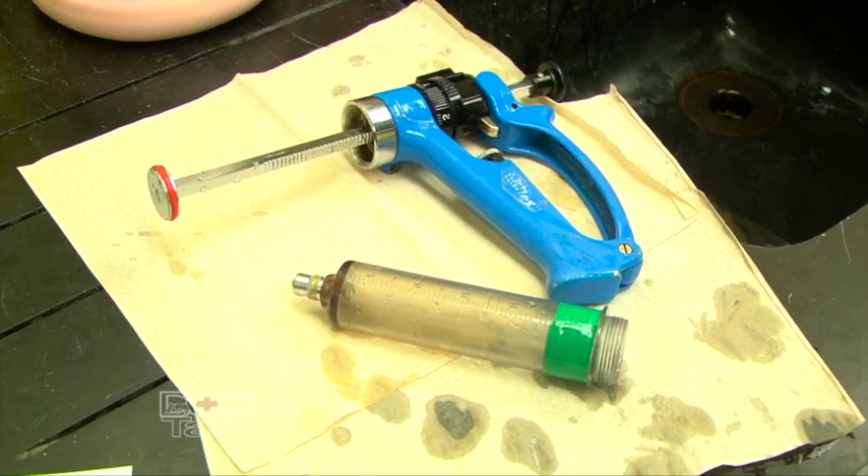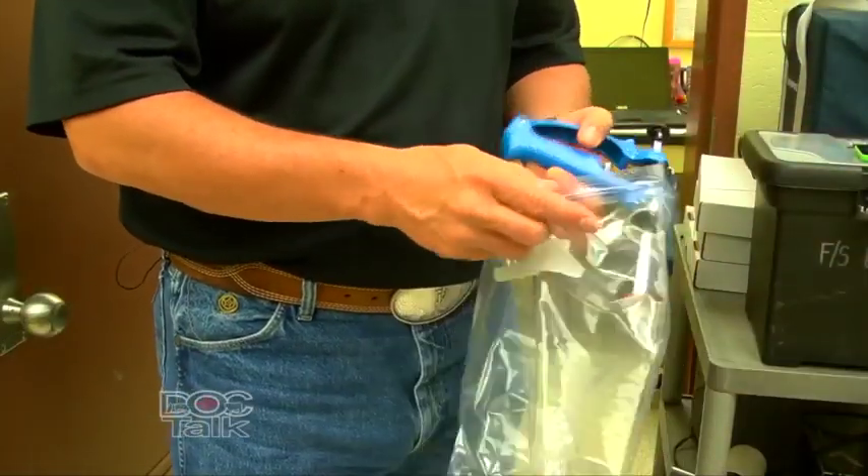We're going to let the syringe dry, and after it dries, we want to put it in a dust-free environment. One of the best places is to put it in a zip lock bag and then put it in your freezer.